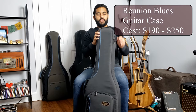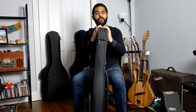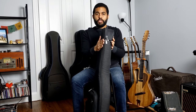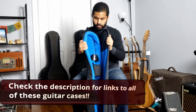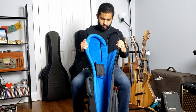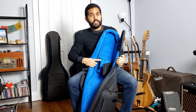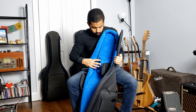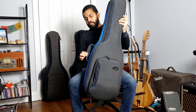Now we're moving on to the Reunion Blues guitar cases. These ones are very solid — they are made of ballistic quadraweave material, which makes them pretty tough. As you can hear, very solid. They have a good padded strap and very plush interior. They also have a strap for the guitar neck to keep it from breaking, and a very good handle — they call it the Zero G handle — which is pretty firm.